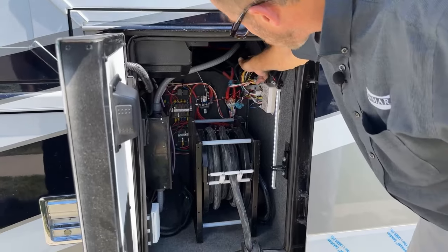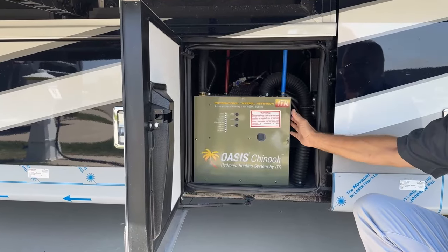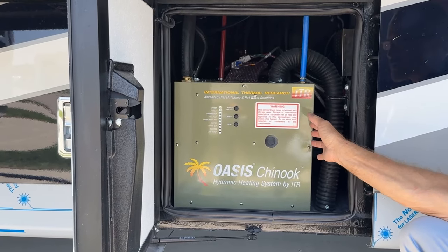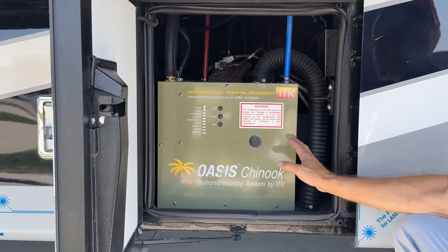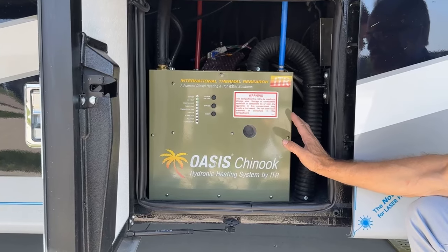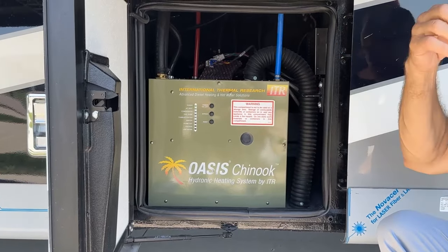Just to the right of that are two additional control modules — one is for the 10-inch touch screen inside and for the ITR Oasis. In this compartment is your ITR Oasis Chinook — that's your hydronic heating system. This heats your hot water and gives you forced air heat for the entire coach. This is a diesel burner system and the diesel tank that you fill up to drive your coach has to be at least above a quarter tank for this to operate — that's a protection so if you leave it running, it doesn't drain your tank dry. It stops at a quarter tank, then you'd need to fill more to get it to operate again.